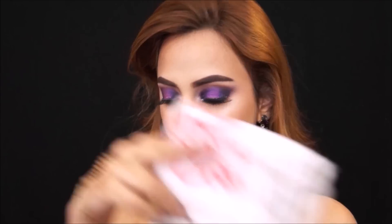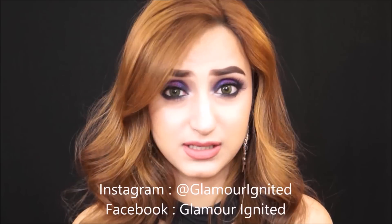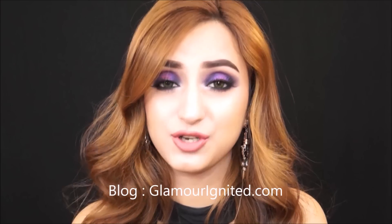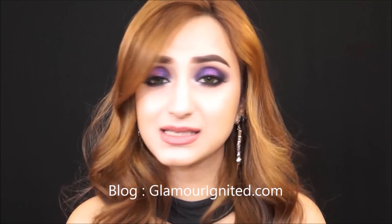That's it for this video — I hope you enjoyed and learned something helpful and new! Please like this video and leave comments telling me what you thought. Let me know what makeup looks you want to see — I'm thinking of doing a nude glamorous look and a pin-up look, so leave your video requests below. Make sure you follow me on my blog, Instagram, and Facebook for fashion and style updates, and I will see you in my next video — bye!